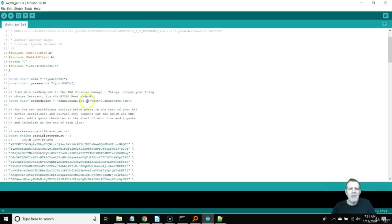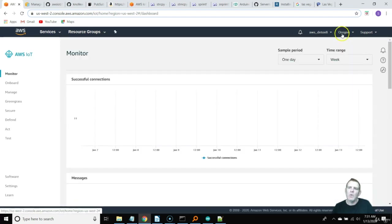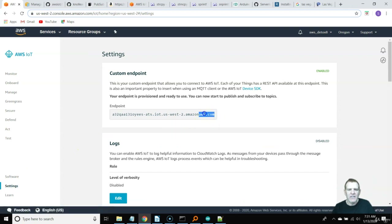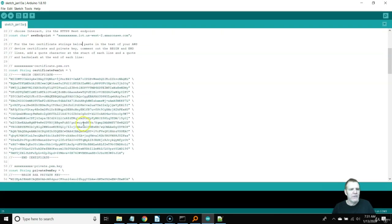All these endpoints look the same except instead of US West 2, yours will say US East 1, followed by your unique account number. If you want to find your endpoint, just go to IoT Core and go to Settings. Here I'm in US West 2 already — if I go to Settings, there's the endpoint right there. Make sure you stick your endpoint in the sketch along with all your certificates.